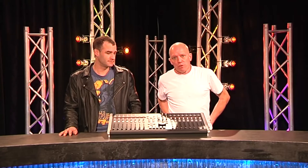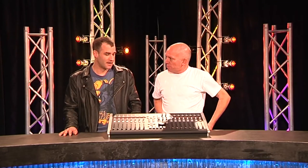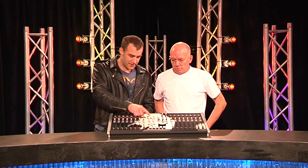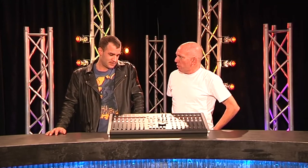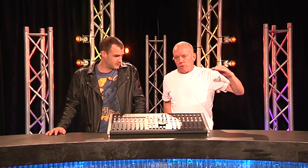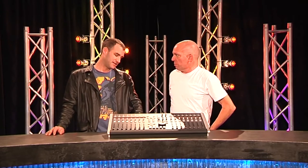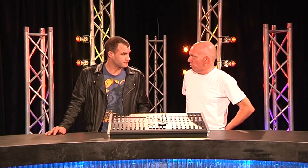Here we have the SSL Solid State Logic Nucleus. You can tell it's SSL because it says Solid State Logic in the letters that light up on the front panel. They were, and probably still are, the absolute top level provider — definitely in the upper echelons of the console market. It used to be the $300,000 to $500,000 price point area.